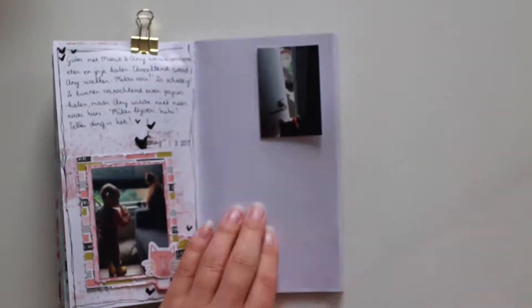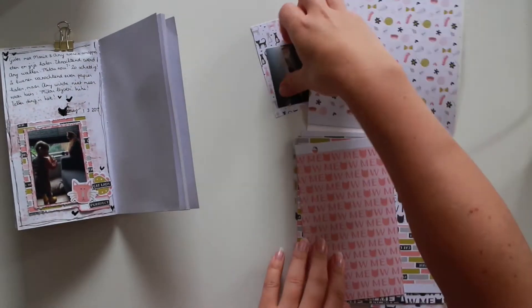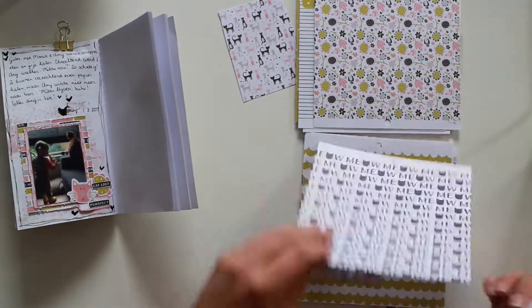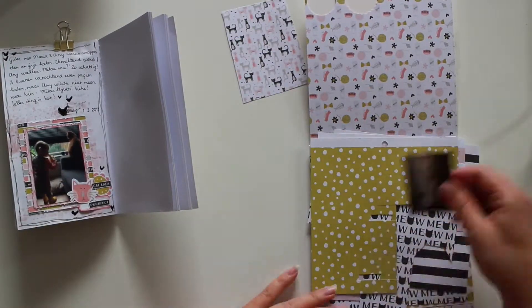Hi, welcome to my channel and welcome to the last video of this July mini-marathon. I'm Milou and I'm here with a new process video for you today in my Trevor's notebook. I am working with the Mao collection by My Mind's Eye. I am trying to finish it up but I still have a lot of papers to go.